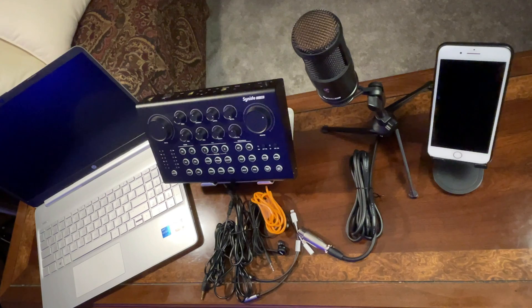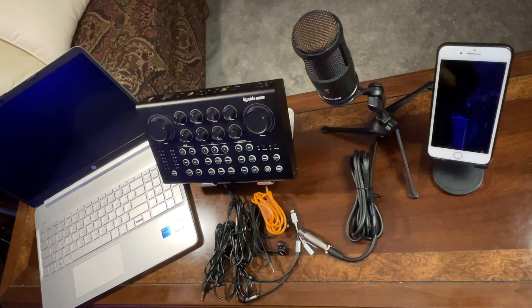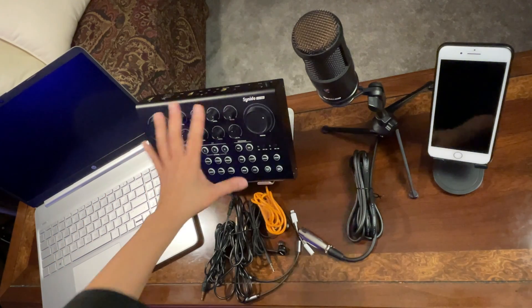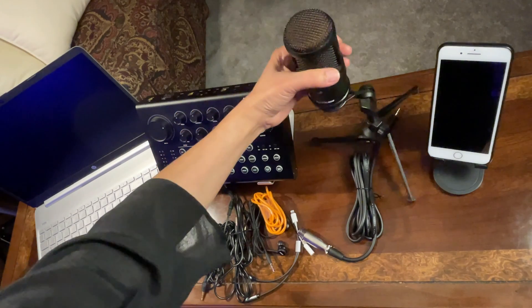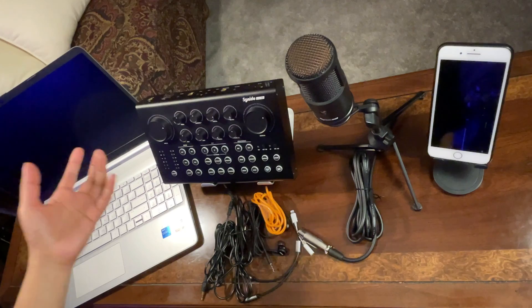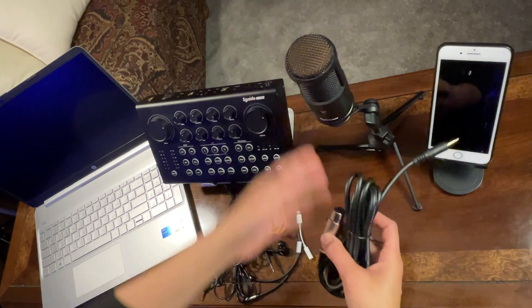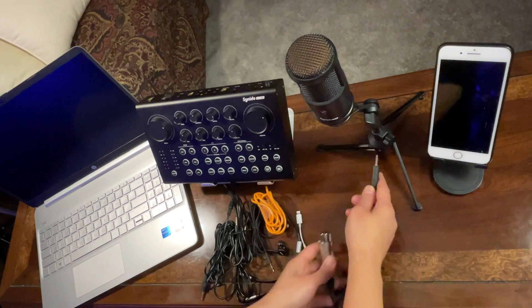Without further ado, let's get started. Let me show you the things and cables we will be needing in the setup. First of all, the Cyanido Live 100, and then the microphone that comes along with it — the Cyanido condenser microphone, which is an electret condenser microphone that does not need phantom power. The cord that goes along with this condenser microphone is an XLR to 3.5mm jack.